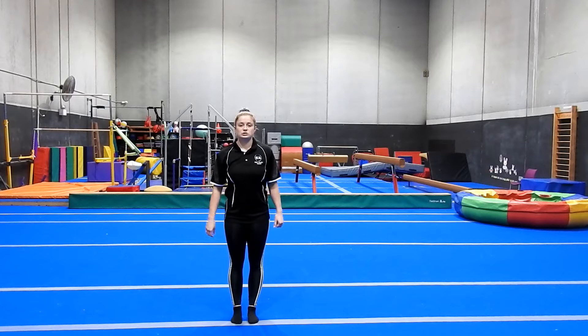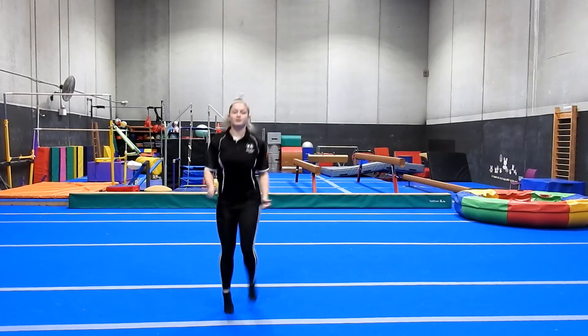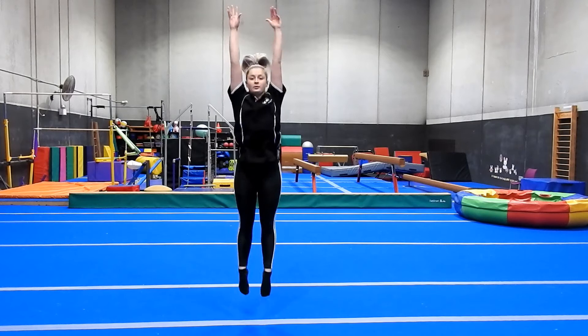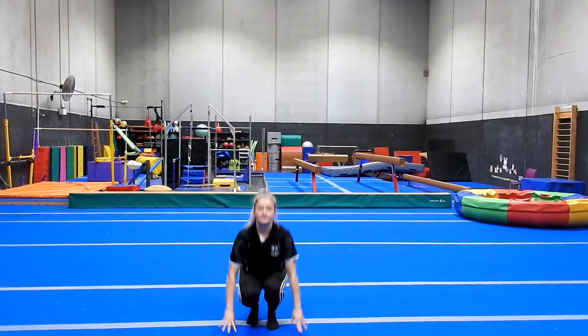Now we're just going to do some running on the spot for 10 seconds. And go — 1, 2, 3, 4, 5, 6, 7, 8, 9, 10. And to finish off with, we're going to do 10 big long squat jumps — we go down and we stretch up long. 1, 2, 3, 4, 5, 6, 7, 8, 9, 10. Good.